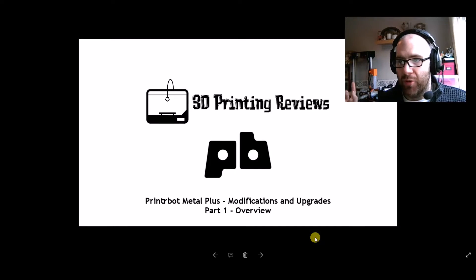You can see over my shoulder we've got the Enfire 1. I'm waiting for the Kickstarter reward to arrive for that, so there's no progress to make on that printer. We're going to start on another one.